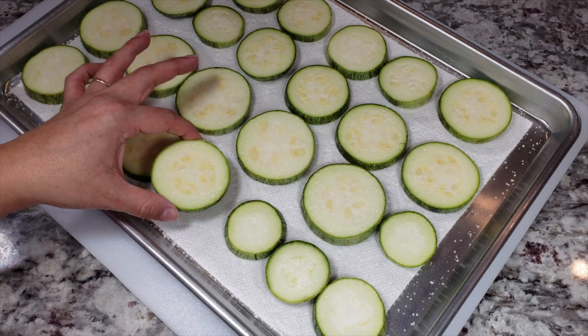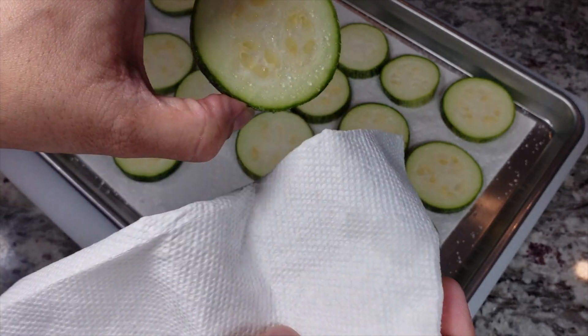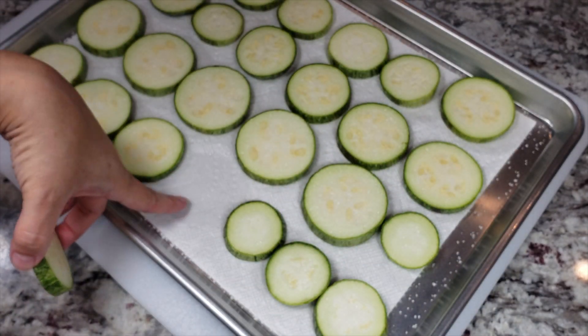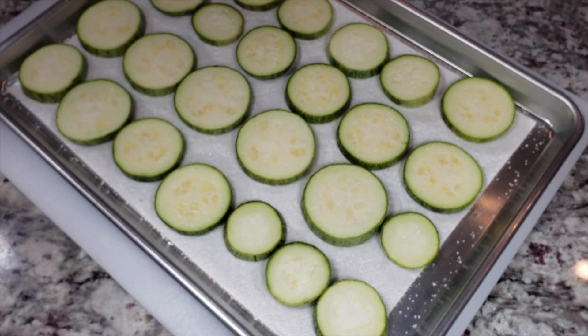It's been around five minutes and I want to show you what I was talking about. As you can see, all that moisture has collected on top — I'm just going to pat these dry. You want to get rid of that moisture. Underneath there's a towel, so the one on the bottom is doing pretty good. Just take a napkin and do that.